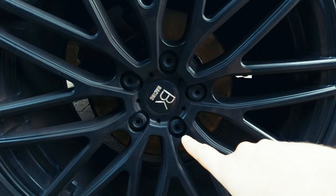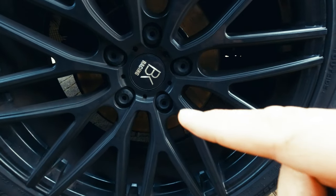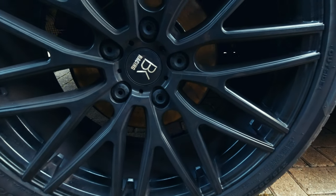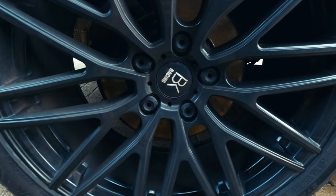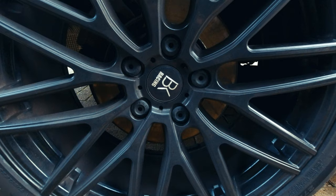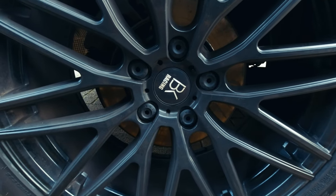If you ever need to change the wheels, there's a special little ring clip thing on the jack — you just hook that into there. These are just caps — you pull the cap off and that gets you access to the wheel nuts. None of these are locking wheel nuts, so they just come off, very straightforward.